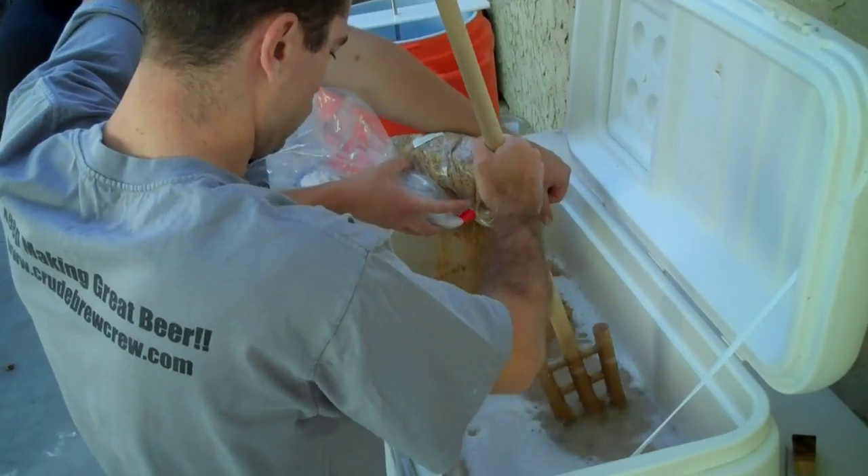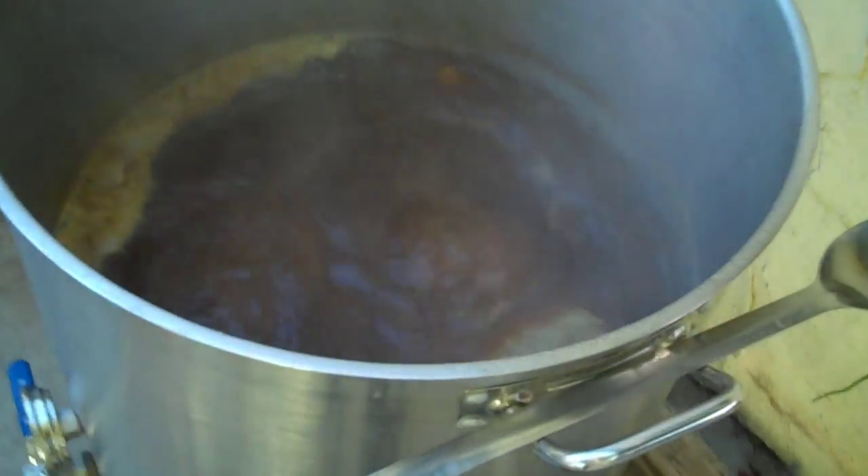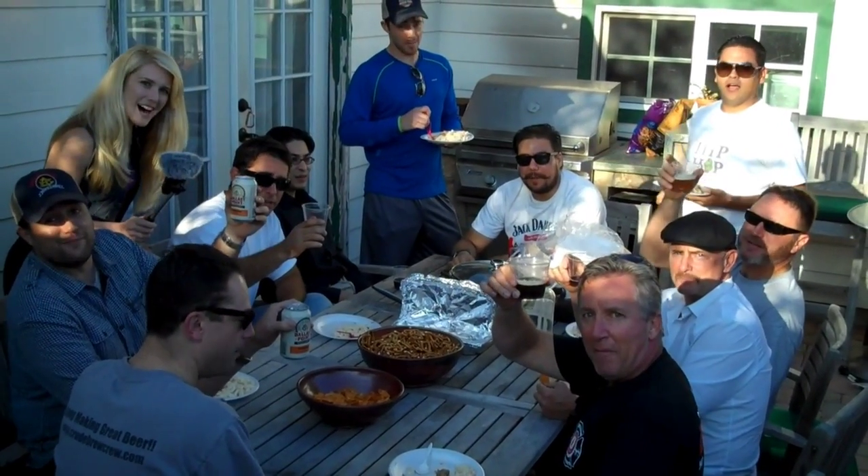All over the United States, homebrew clubs meet to make, drink, and talk about beer. This is the Crude Brew Crew Homebrew Club out of Torrance, California. Welcome to our Brew Club!